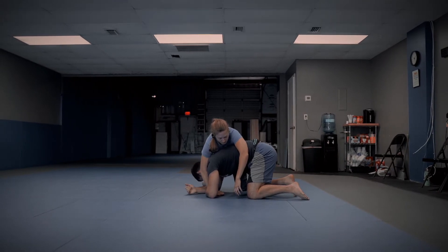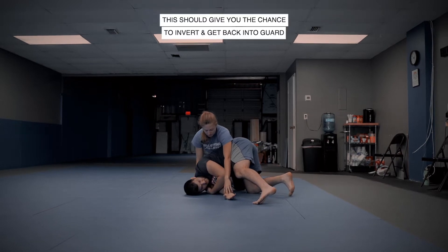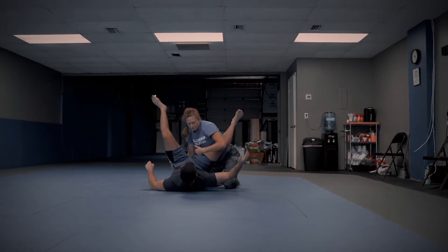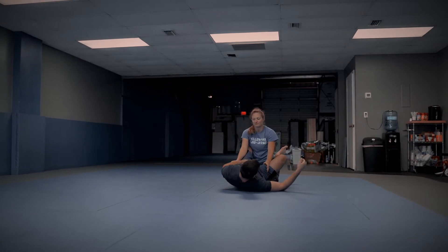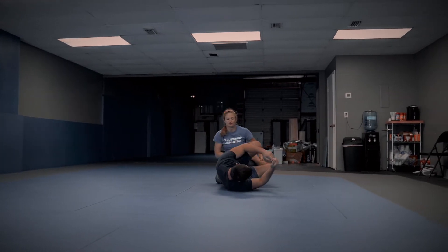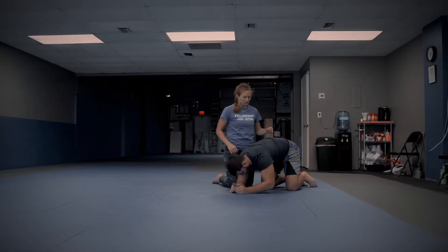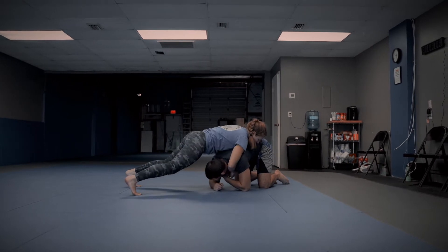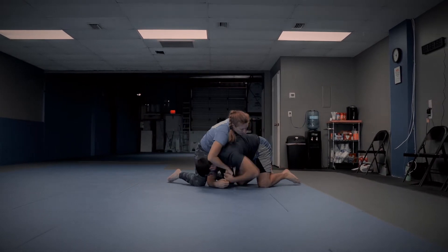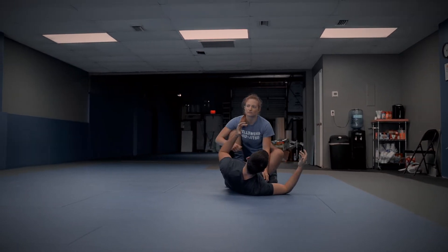I'm going to tuck this arm that's right next to her, get on my shoulder, and I'm going to invert back through. Maybe I catch a triangle — probably not though. Probably you'll just end up in closed guard. But that inversion is a useful tool when someone is circling and trying to take your back. So Chelsea, one more time. She's here, she starts circling hard. As soon as she transitions her harness, I invert and I get back to my guard.